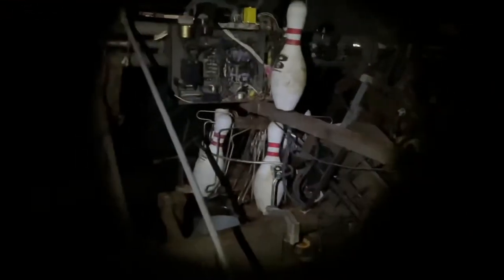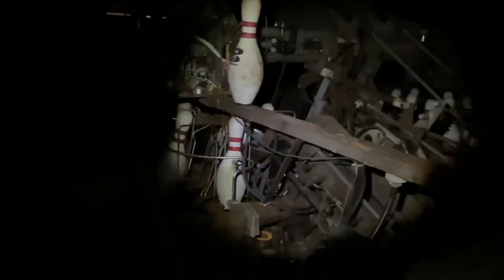We're going to head behind the bowling alley here — I always wanted to see the back here. Look at that, there's the pins in the... I don't know what they call that. Spindle. That's pretty cool.